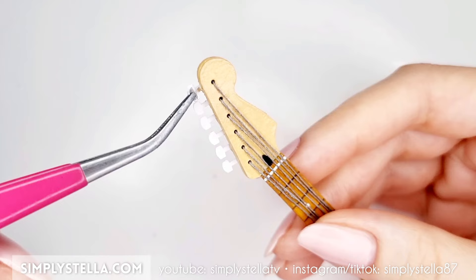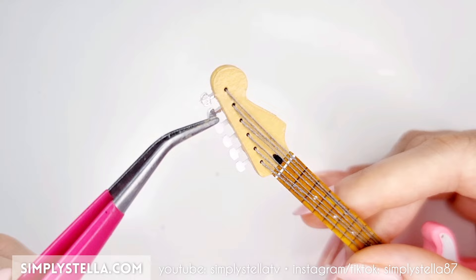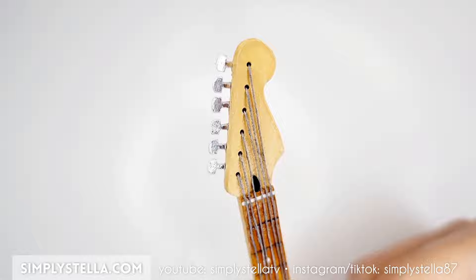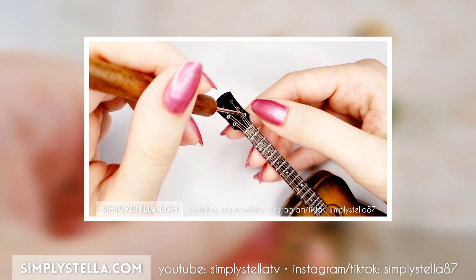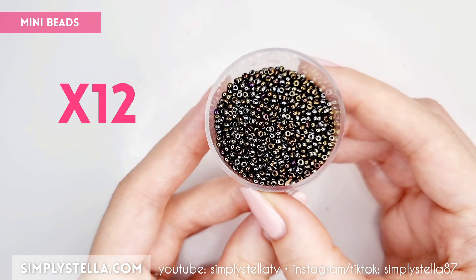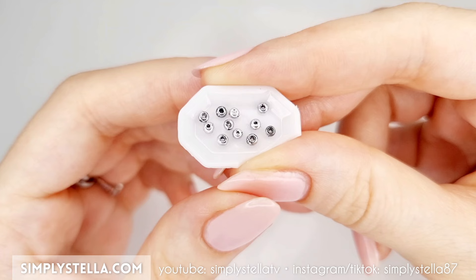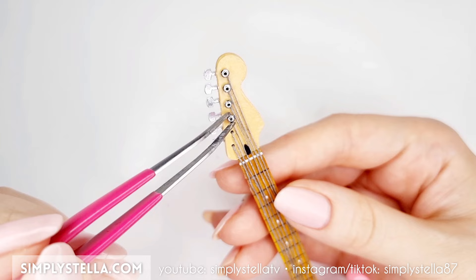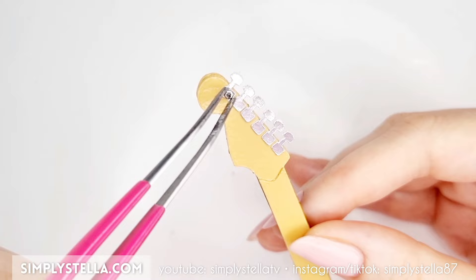Now cut this part and glue all the pieces on top of the ones we just attached to the headstock. If you've used my free printable template, you may want to skip this step and instead use a few small beads, as I showed you in my miniature acoustic guitar tutorial. Speaking of which, take 12 mini beads and paint them silver. Then glue 6 of them over the holes on the front of the headstock, and the remaining 6 to its back.